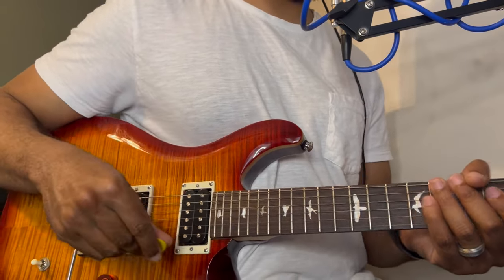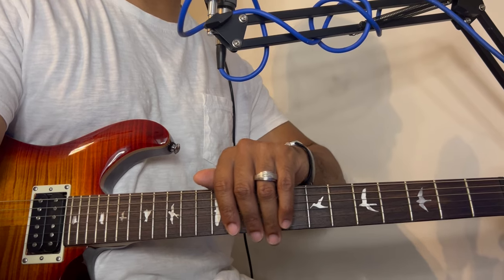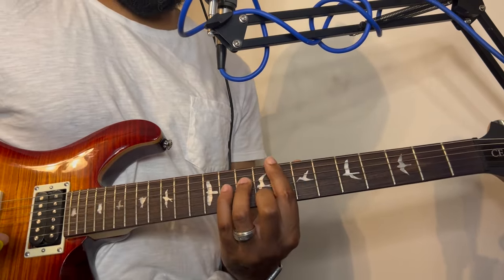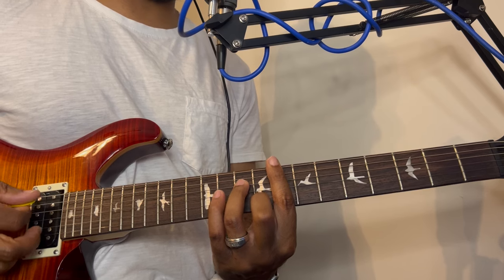Now let's put a chord with that strumming pattern. We're going to use a minor 7 chord.